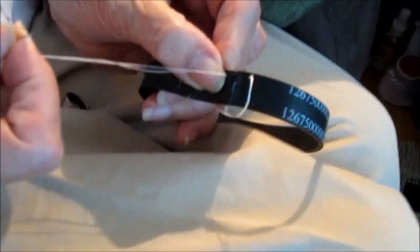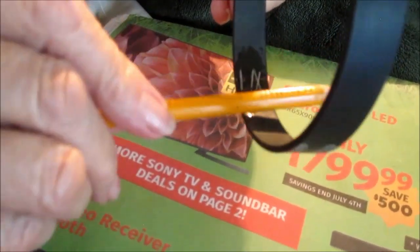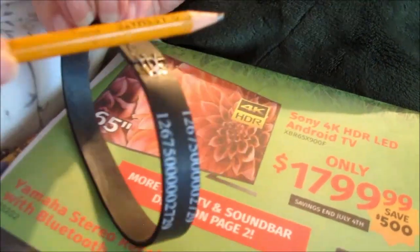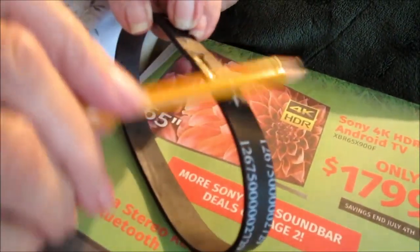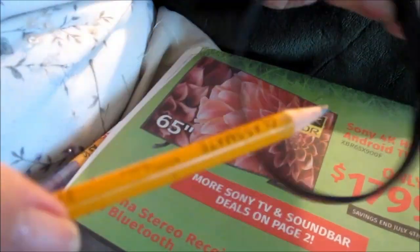So anyway, that's what it looks like. We'll let that dry for a few minutes and then go put it on the vacuum.